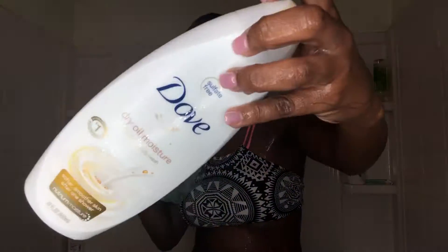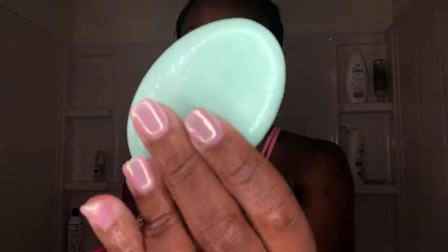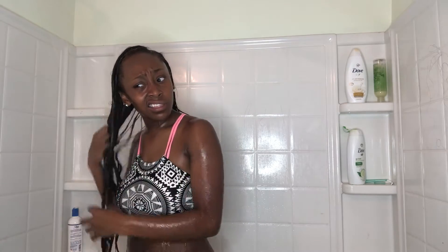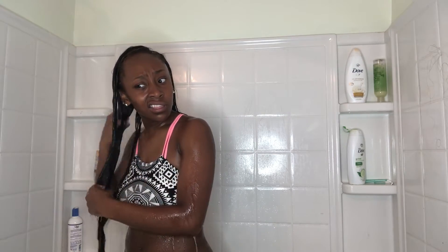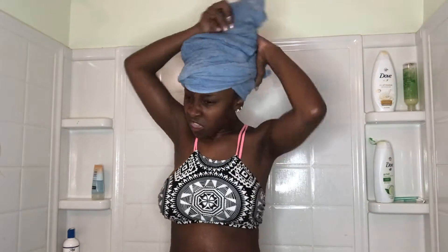I'm using the Dove dry oil moisture with a loofah all over my body, then I use the bar and a rag for my private areas. I rinse my conditioner out — I didn't really show the showering because it's very simple. I use the Dove body wash first and then the bar soap last. Then I'm going to put my hair up in the towel. This is how I wrap the towel on my head so it stays, and then we are out.